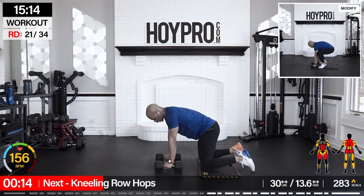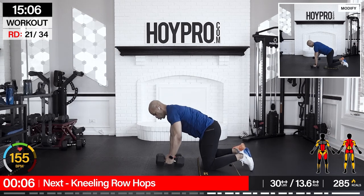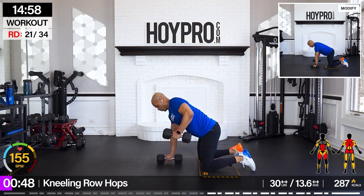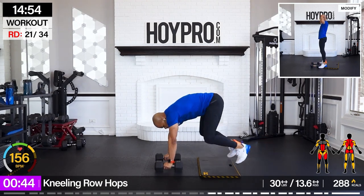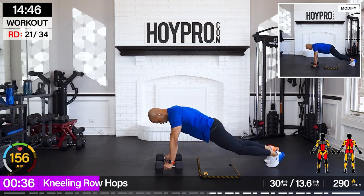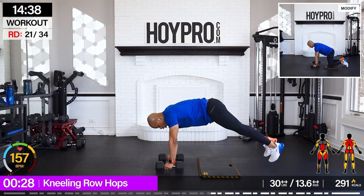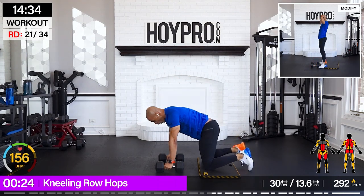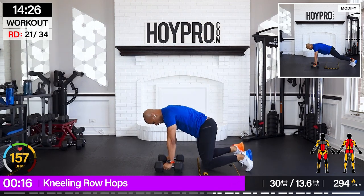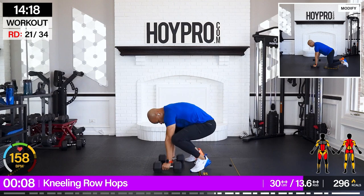We're going to go for kneeling row hops — let me sit up. I like a nice 30-pound weight here. Let's go left, right — explode up, and down right, left. Work, work — don't just yank, I want that control. Come on, we're doing great with time.